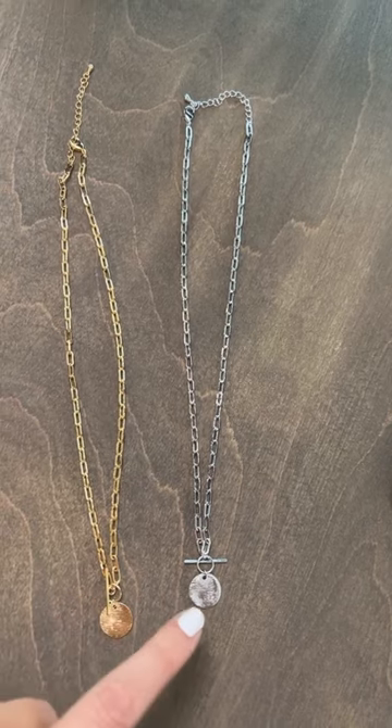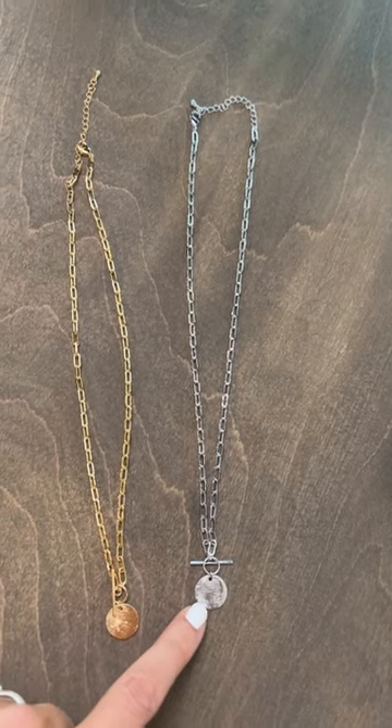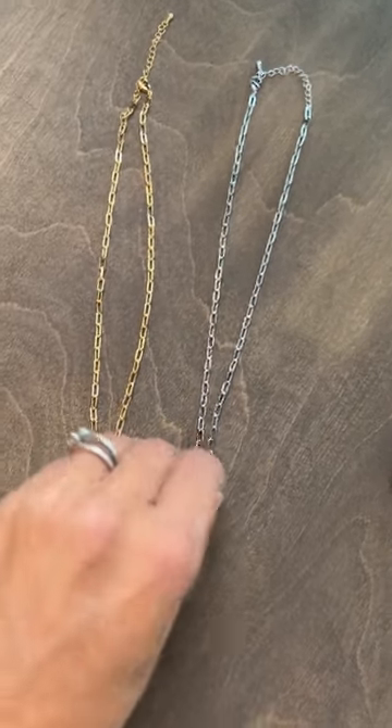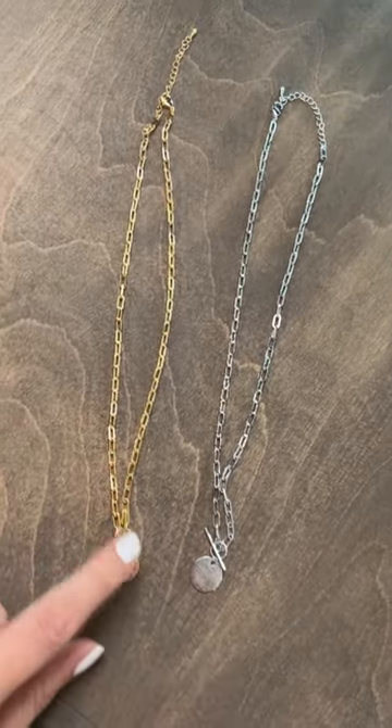Here's a better look at the back — it has a lobster clasp with an extender and also the functional ring and bar. We make it in silver as well as gold. Silver is almost sold out and we cannot make more, so if you're a silver girl make sure to snag it. Or if you're a gold girl, snag it in gold.